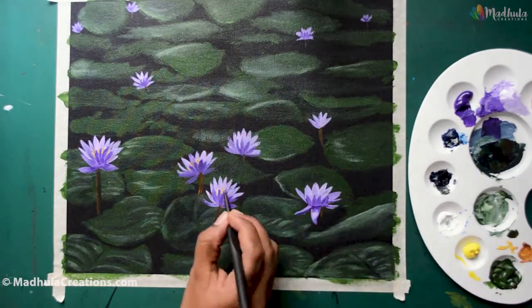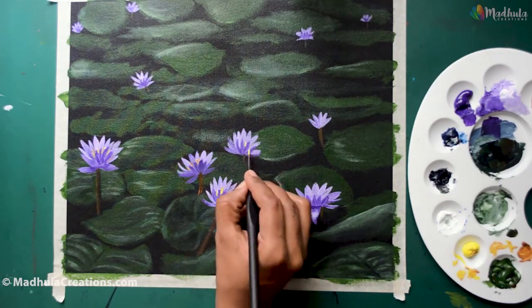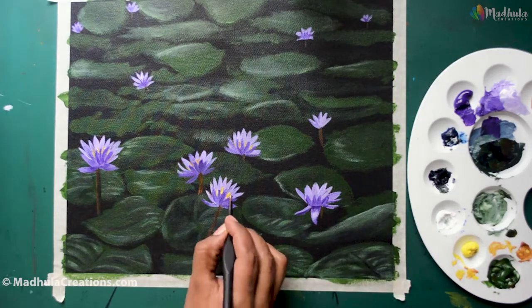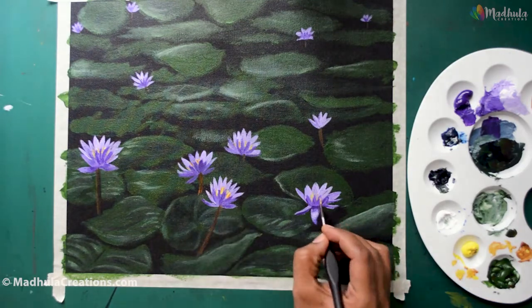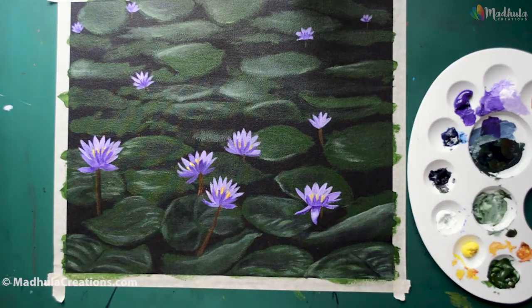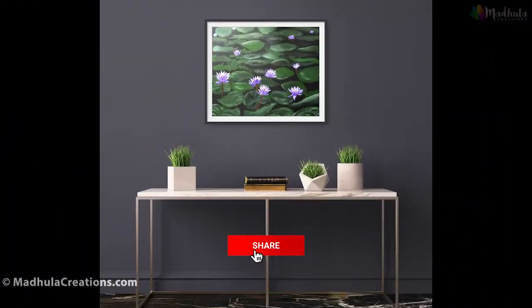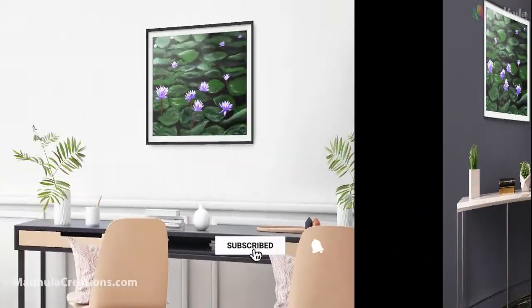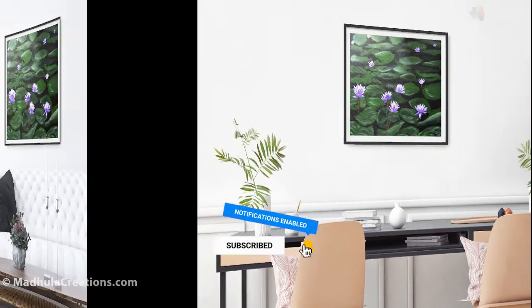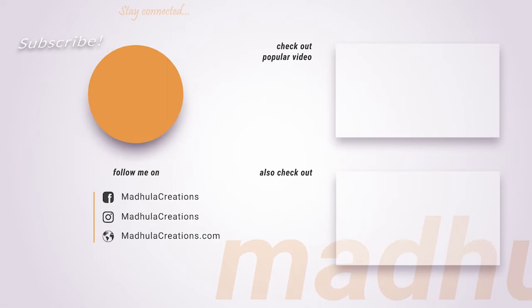The last thing you can do is add the center of the flower. You don't need to do it for all the flowers, but you can cover most of the foreground flowers. I am using lemon yellow and raw sienna to do this center part. Here is the finished painting! If you like what you saw, click on the like button, share it with your friends who are interested in drawing and painting, and do subscribe. Have a great week and happy painting!